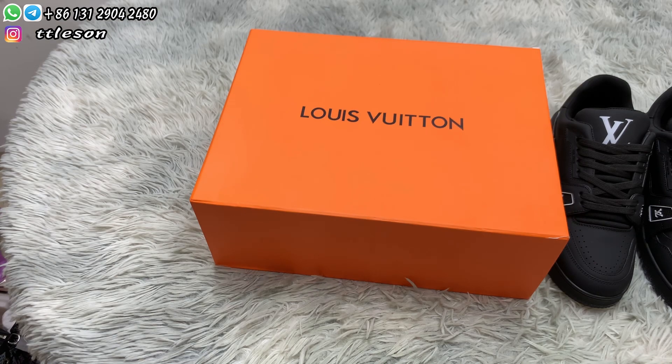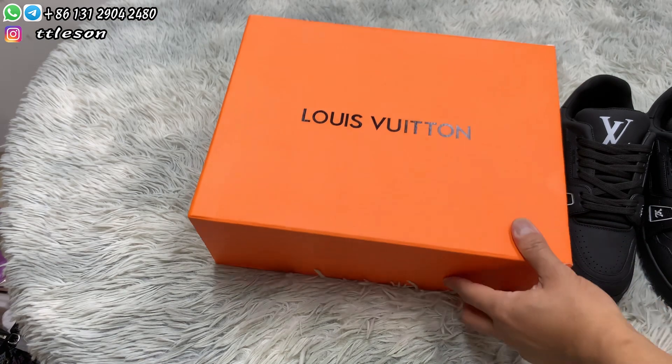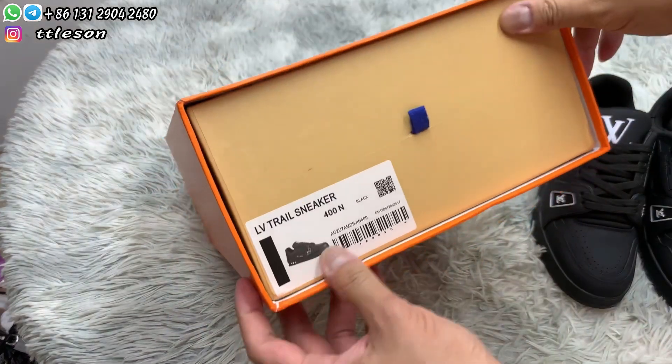Hello guys, welcome back to my channel. This is Nelson. Today I received sneakers from my friend — Louis Vuitton sneakers.